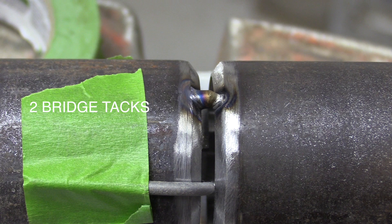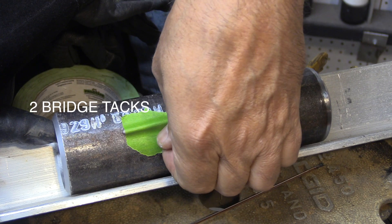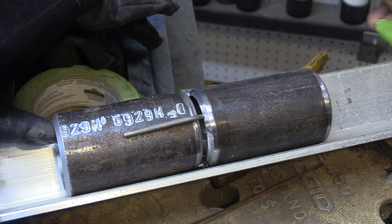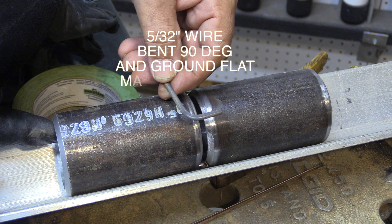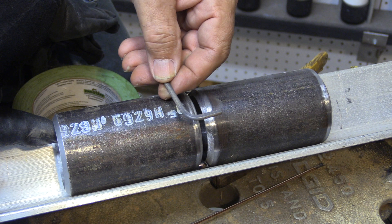I'm going to put two bridge tacks. I have never been allowed to use bridge tacks on any job that I've been on, but I'm giving them a shot here for the sake of this video. Bridge tacks are tacks that don't penetrate all the way to the root. I'm gapping it with 5/32 wire and I have ground some flat spots on the side just so they'll twist and come out of there really easy after the tacks shrink.